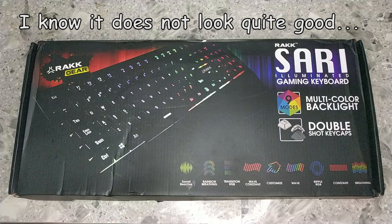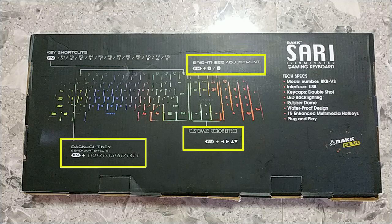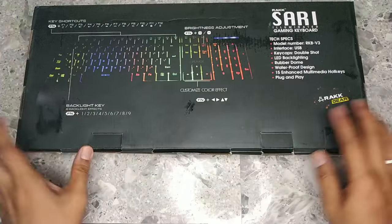First off, the packaging. From the picture we can tell that this is a full-size keyboard, and Rackgears did highlight that this keyboard features 9 lighting modes and double-shot keycaps. The back shows more information on how to change the lighting modes and how to use the multimedia keys. We can also see the technical specifications for the keyboard. Alright, let's unbox this.